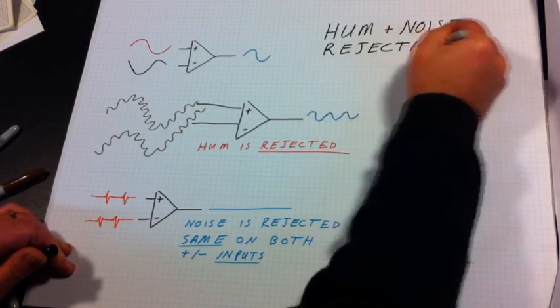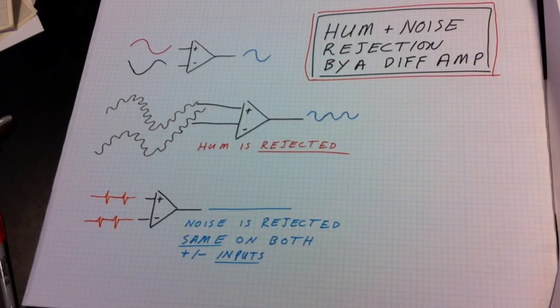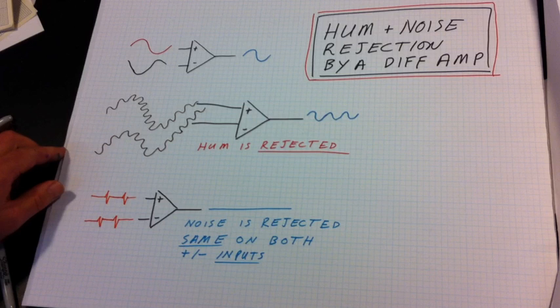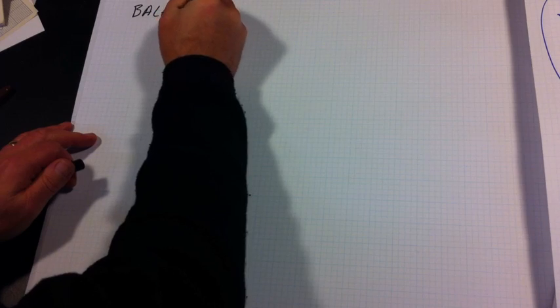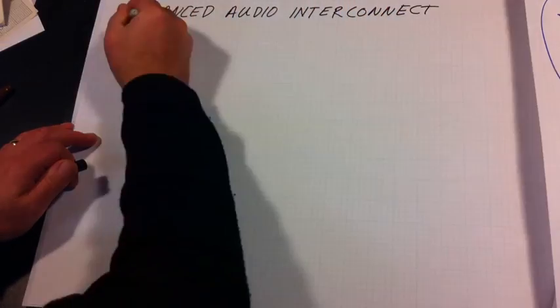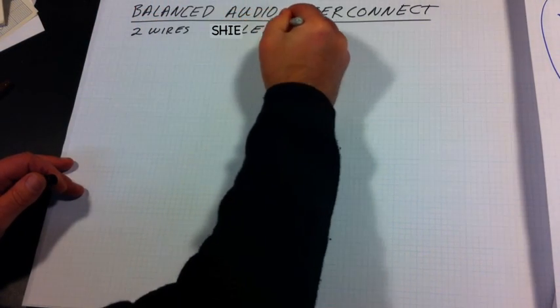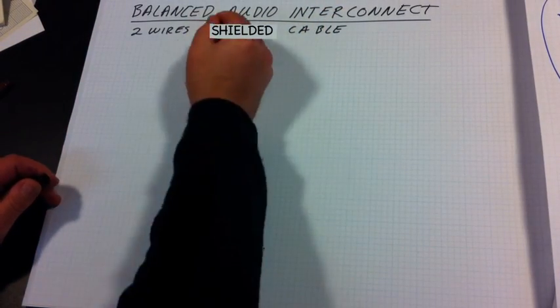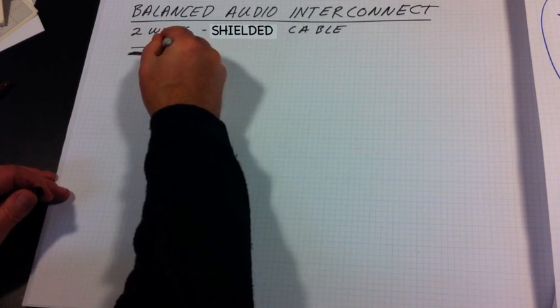The reason balanced audio is used is that it rejects all noise and hum the same. This leads us to the balanced audio interconnect system, which consists of cables and connectors. The balanced audio cable consists of two wires twisted around each other — they are twisted in order to keep them close together so that any noise or hum induced into one is induced in the other.